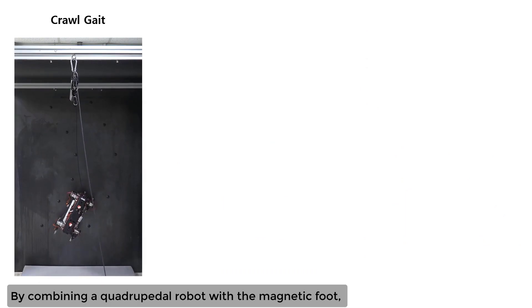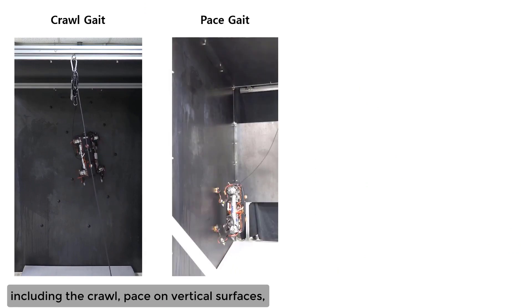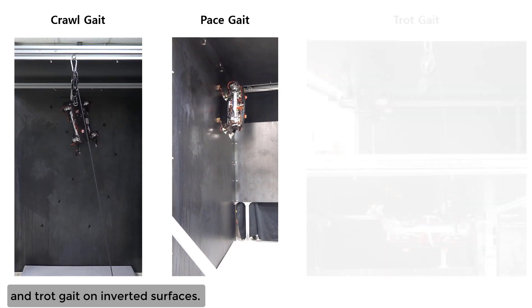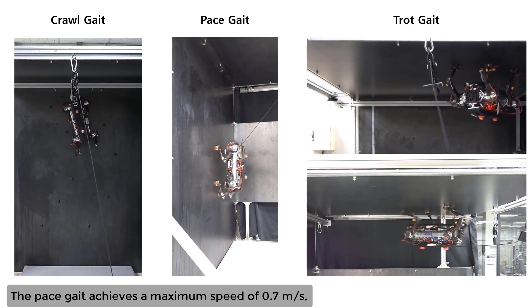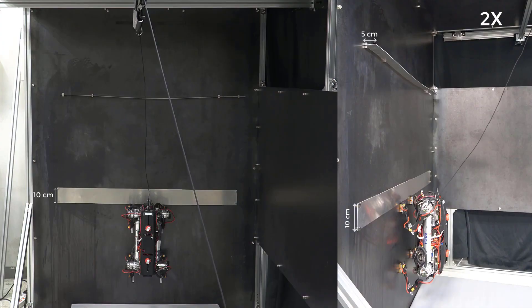By combining a quadrupedal robot with the magnetic foot, the robot achieves diverse types of gaits, including the crawl and pace on vertical surfaces, and trot gait on inverted surfaces. The pace gait achieves a maximum speed of 0.7 meters per second, and the trot gait achieves a maximum speed of 0.5 meters per second.